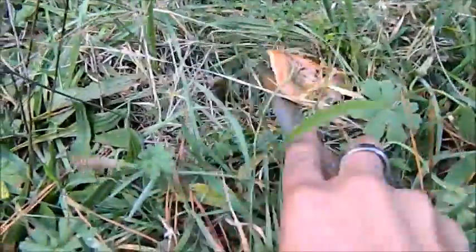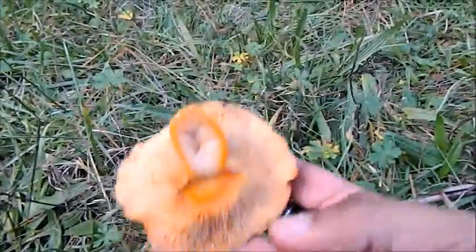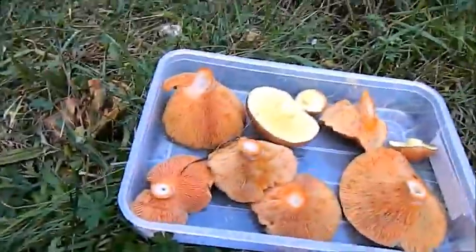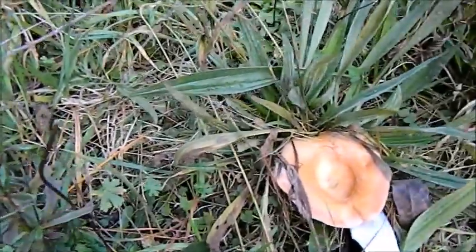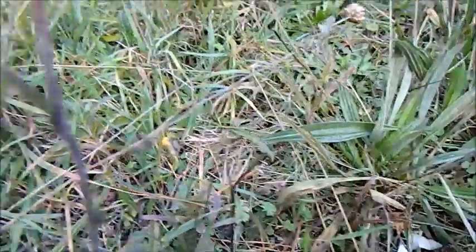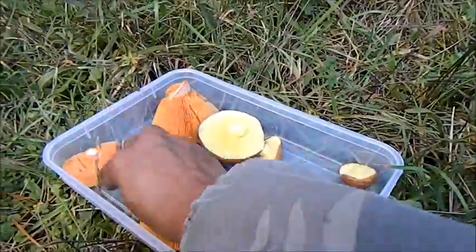Now guys, often where you find one of them, you'll find others hidden. Have a look — he's hidden over there. See his quality? Yep, he's not too bad — he'll go. There we go, and then another one — cut him off like that. How does he look? Yep, he looks nice. Pop you in there, there we go.